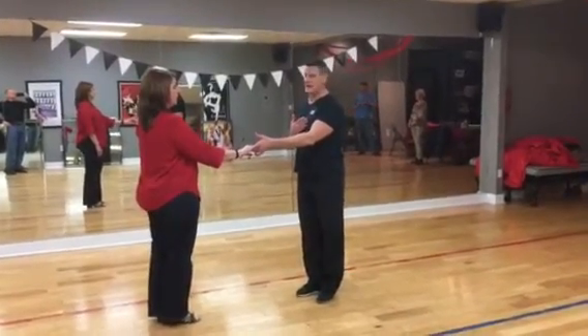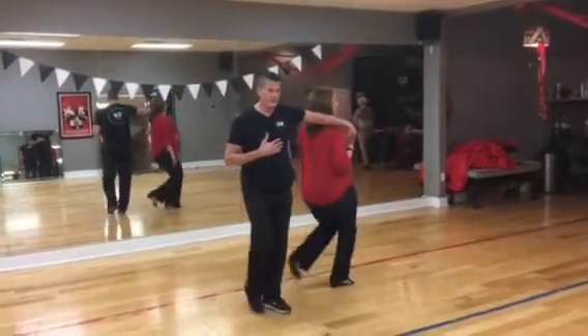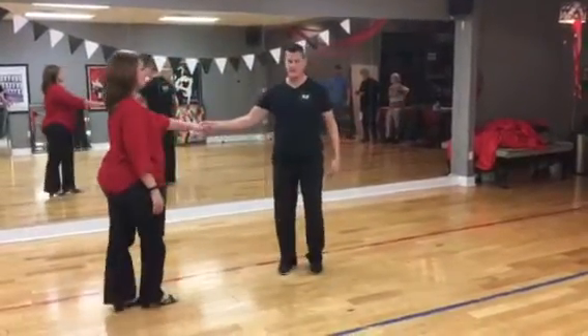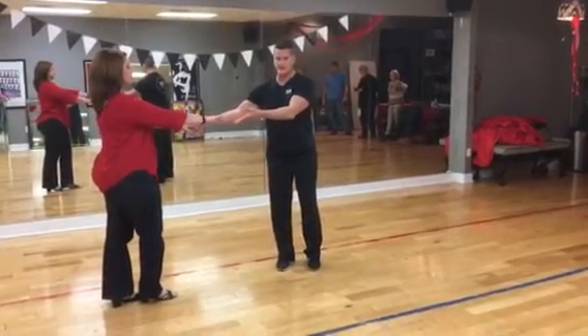We're going to do a behind-the-back pass. One, two, three, and four, five, six, opposite hand, seven, and eight. We're going to invite her to grab this hand on the next step.